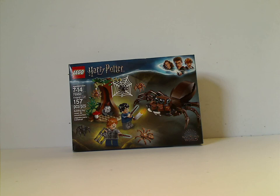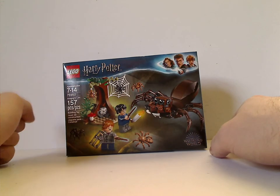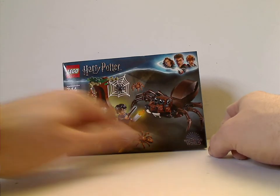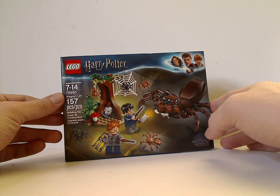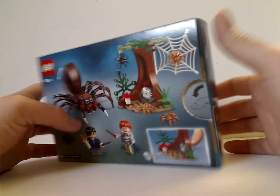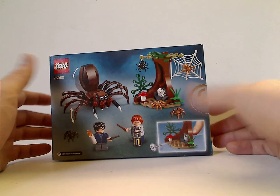The first of which is Aragog's Lair. On the front of the smallish box here, which is the newer design, Harry Potter Lego, of course, with the Wizarding World logo down in the corner, a picture of everything in action, recommended ages 7-14, set number 75950, and about 157 pieces. On the back you see everything in a more resting position, showing all the features.